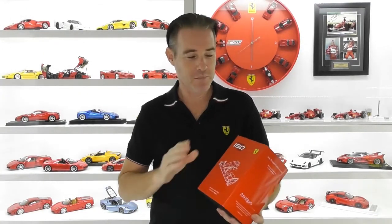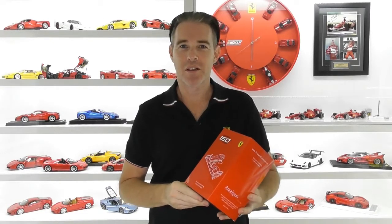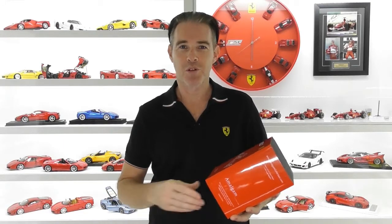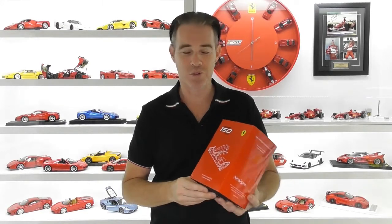Hi guys, Rob from Rob's Model Cars. Today's review is on the Amalgam 1/12th scale Ferrari 150 Italia nose cone and front wing. Now being that it's the Australian Formula 1 Grand Prix this weekend, I thought I would do a review on something Formula 1 related.